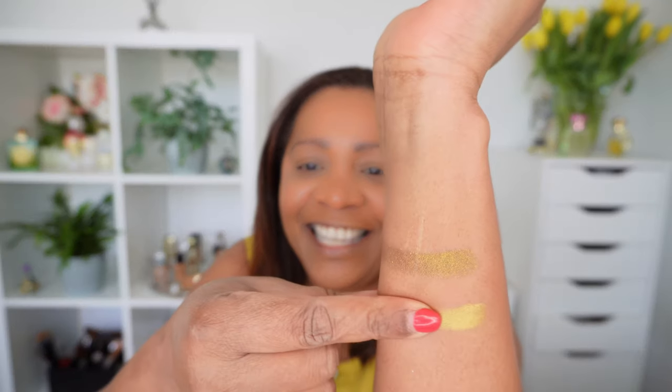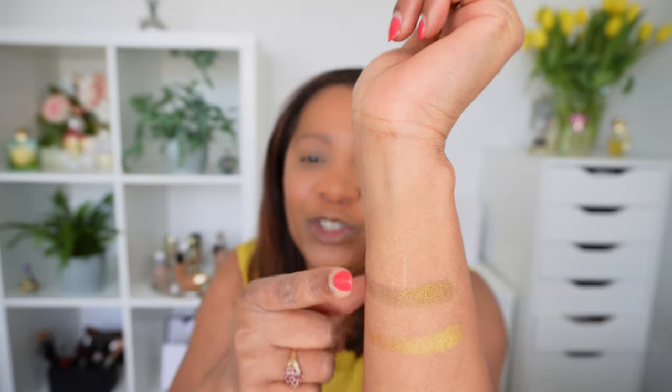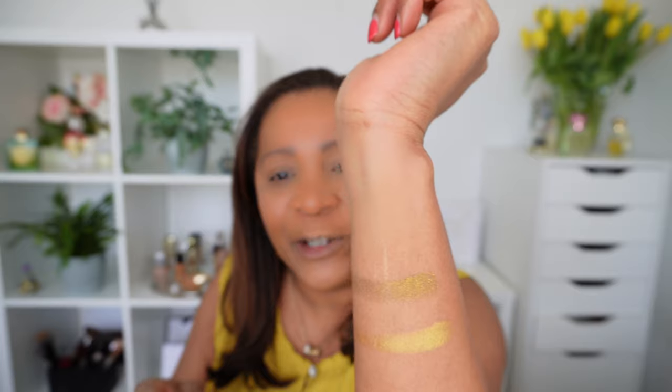I did see some YouTubers who made videos even prior to this palette being released and they did say that there are a lot of repeat colors. I have the Decadence palette, Divine Rose, and the Subliminal palette. I was only able to find one color which looks like it could be similar — Gold Standard in the Decadence palette looks a bit similar to the chartreuse. This is Forever Charmed from the Bridgerton 2 and this is Gold Standard. This one is more chartreuse, and Gold Standard is more of a gold yellow color.